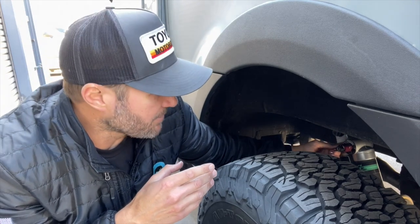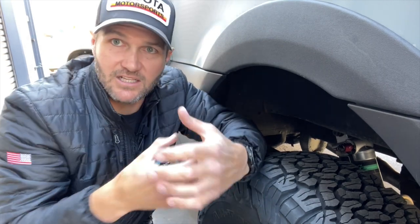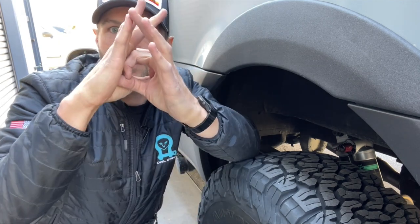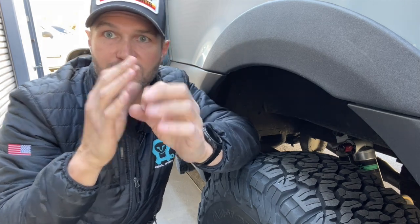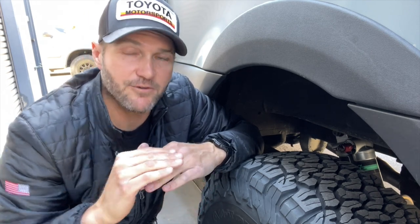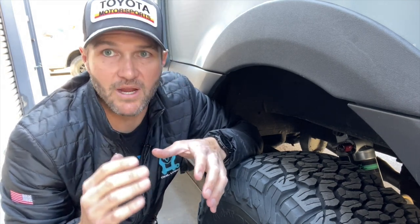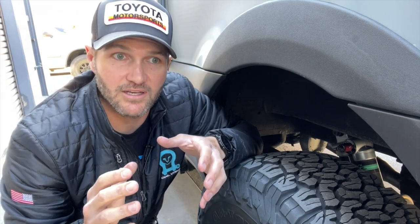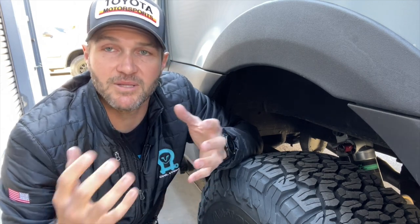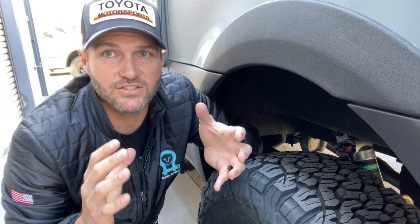The cool thing about the Van Compass kit with the Falcons is it's adjustable. Imagine instead of a single disc with a hole, you've got two discs. By twisting those — adjusting the clickers — the holes can be in line, basically open, allowing a lot of fluid through, or by twisting them the holes go from completely in line to slightly off center, making that channel smaller for a firmer ride. On the street or freeway, you want the shock on the firmer setting because the deformation of the road surface on pavement is much less than off-road — that makes the whole vehicle feel more stable.